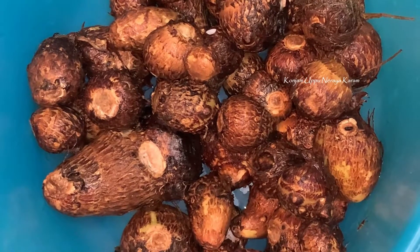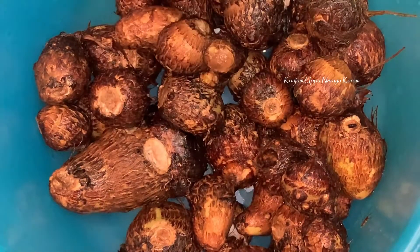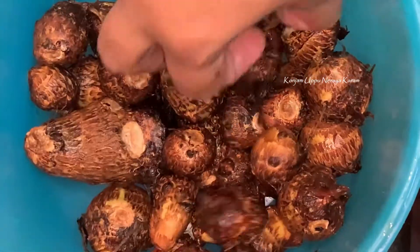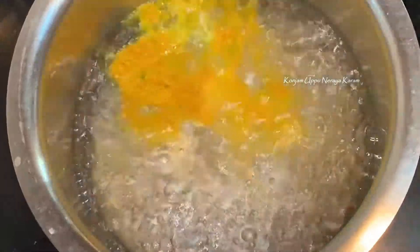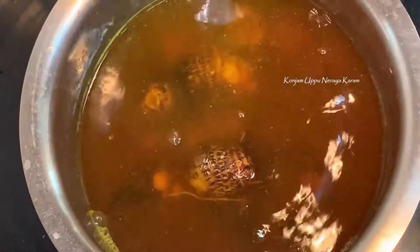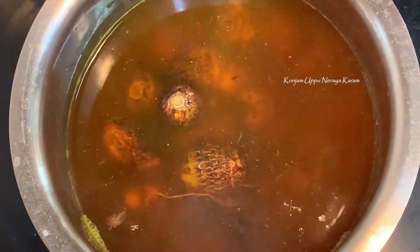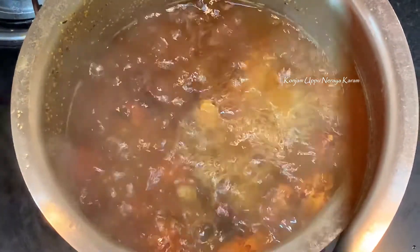We will make the roast — half a kilo, small size. We will cook it, add a little bit of water, put it in a tablespoon. We will cook it 5 to 10 minutes. If you want, you can use a pressure cooker.